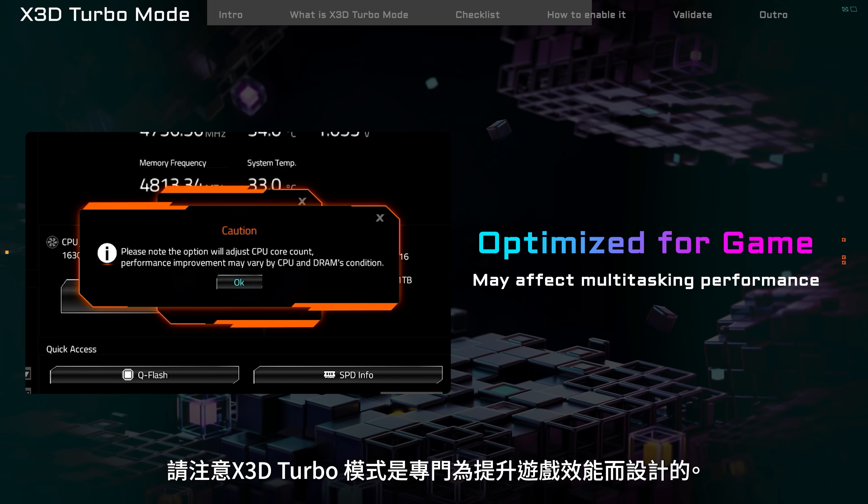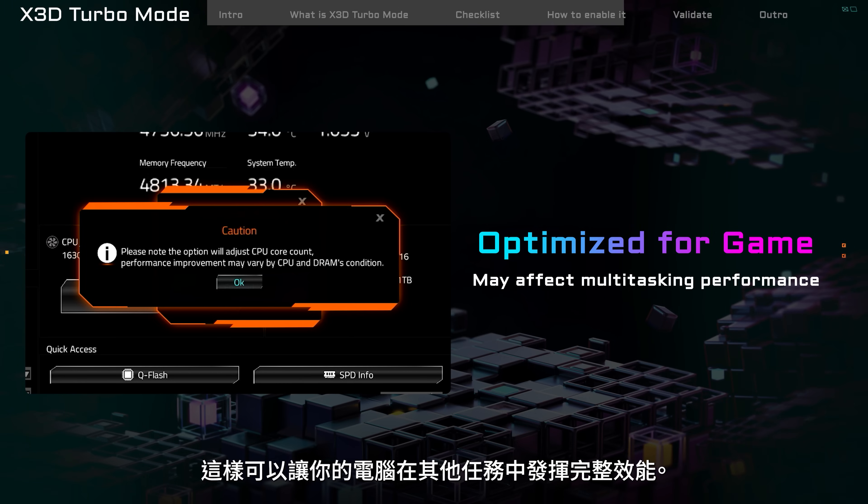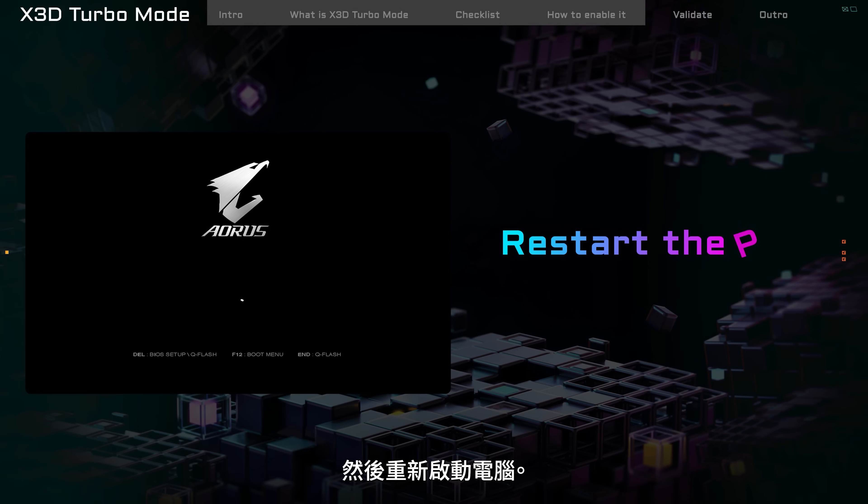Note that X3D Turbo Mode is designed to make games run better. If you need to do work that's not gaming, remember to turn this off in the BIOS — this will help your computer work at full power for other tasks. Press F10 to save the changes, then restart the PC.